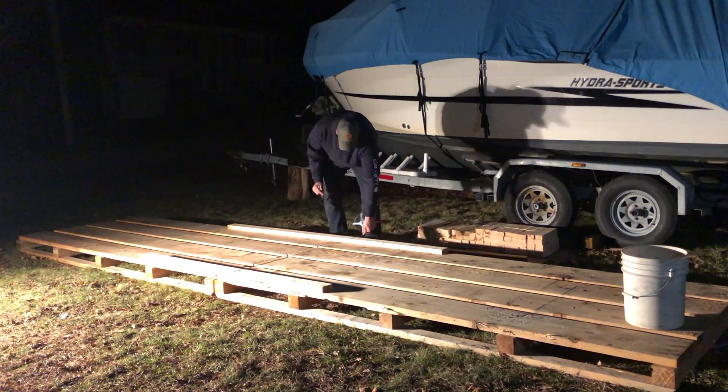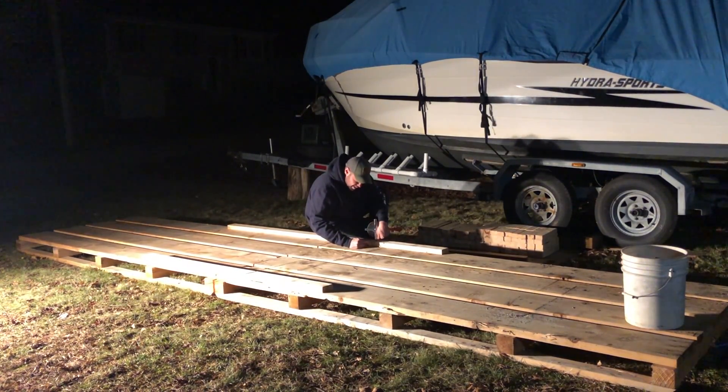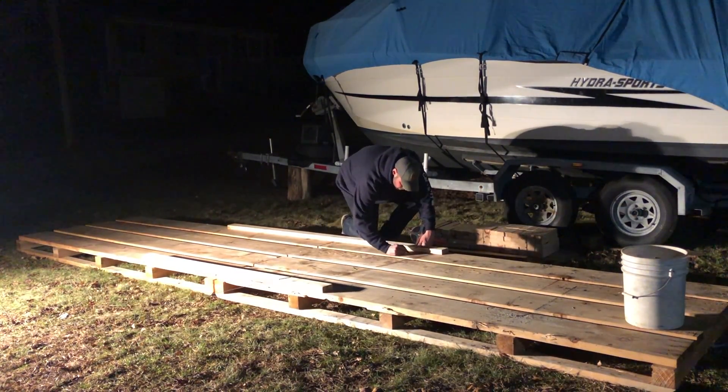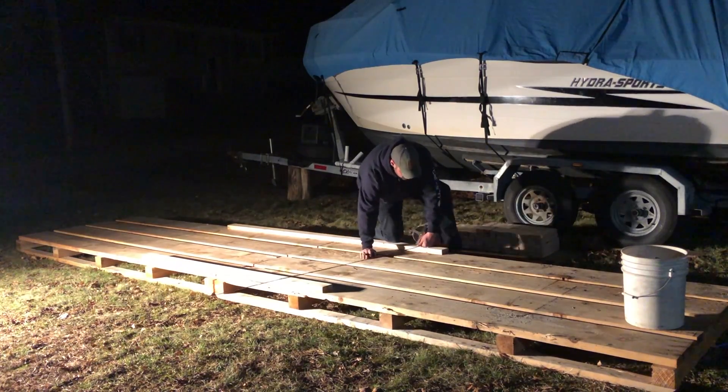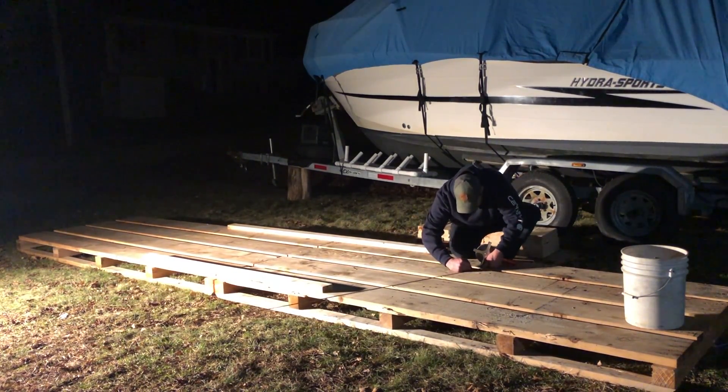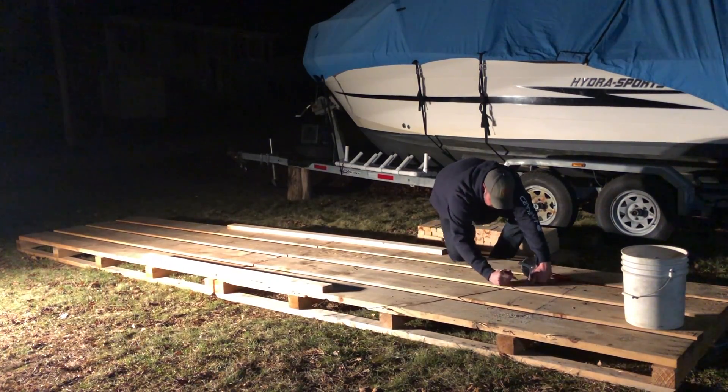Hey YouTube, welcome back to Building MV Dauntless. Today we are working on part two of our gothic arch structure. This will house the build of a 25-foot power cat with prints from Spirited Designs out of Australia. Thanks for watching.